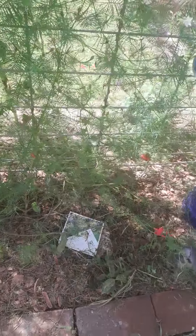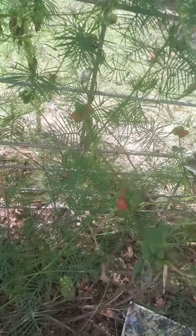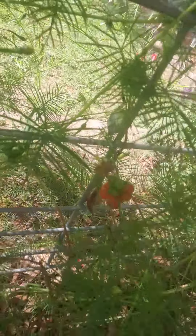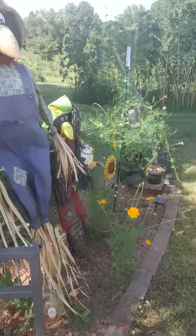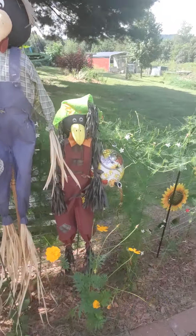I've never seen the honeysuckle do this before — getting these little red berries. I'm not sure if the honeysuckles out here do that. If you know, put it in the comments. I'm from Indiana. Over here we're starting to get our fall and Halloween stuff out.